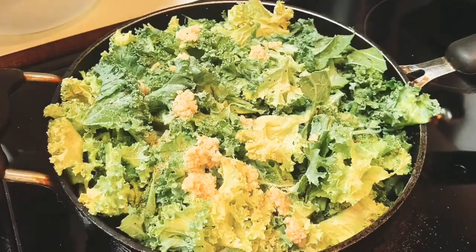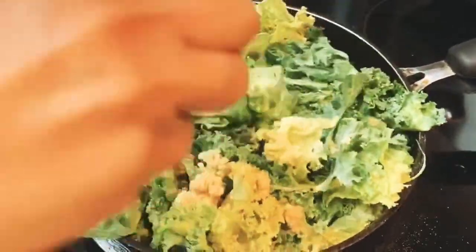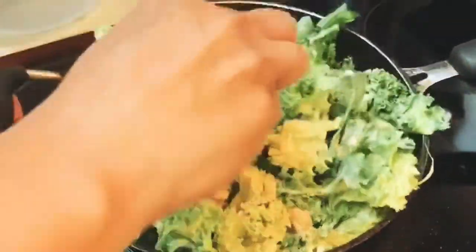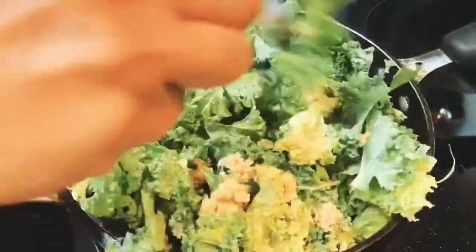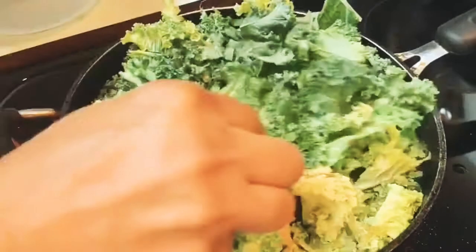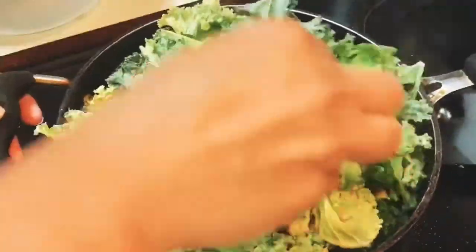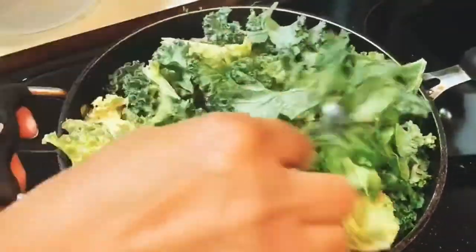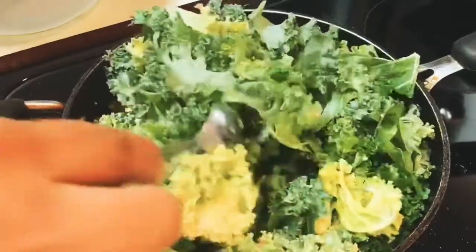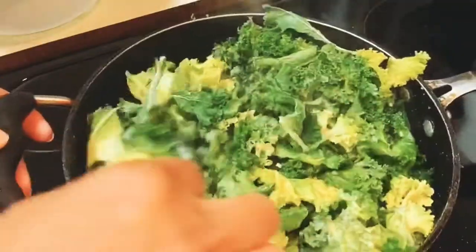Now at this point I'm going to go ahead and give it a little mix around. I'm not going to add any ground seasoning to this at all — it is not needed. I'm doing a simple garlic and olive oil kale.